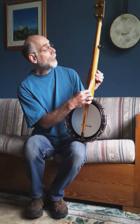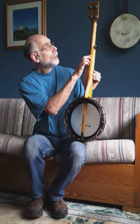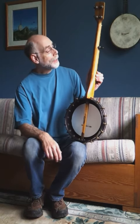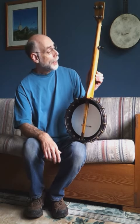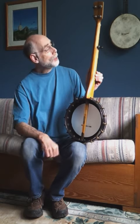We have a Dobson-style neck here that's a three-piece laminated neck with a strip down the middle. The neck has a V-shape to it, which feels really good when you play. And it has a really beautiful, smooth satin finish with planetary tuners.